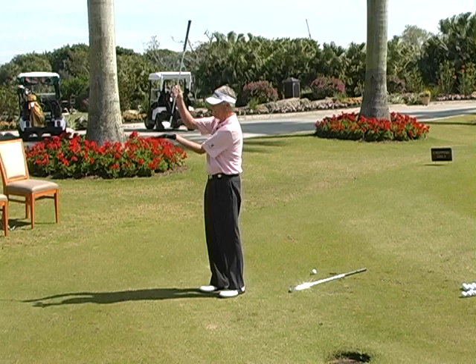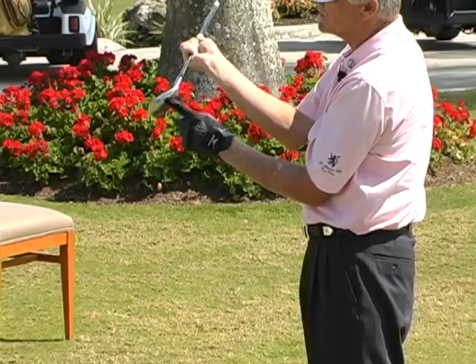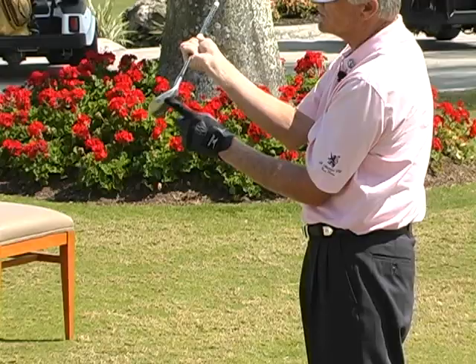But if I open it up, you can see on my hand there's a gap between the leading edge and my hand. If I bring it flush, it's straight on. But if I turn it this way, I'm actually hitting off of this part — the bounce. So when I hit this shot, I can actually hit almost a half inch behind the ball and I'm not going to dig. I'm just going to slide right underneath the ball if I do it properly.